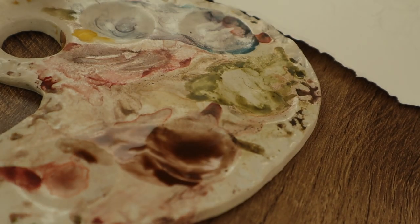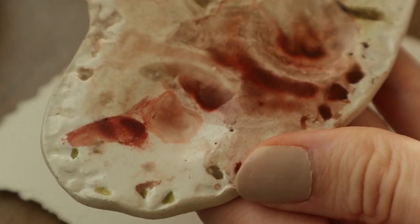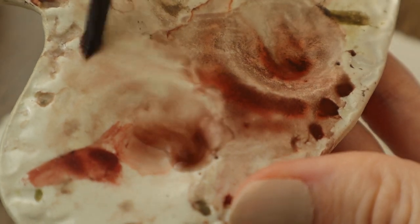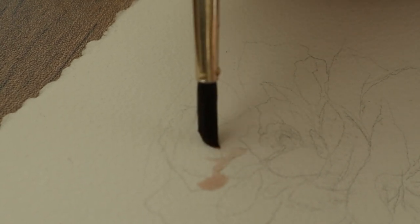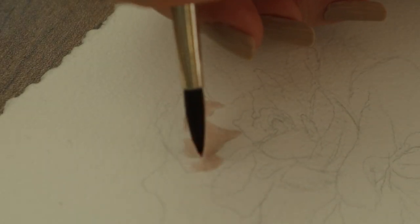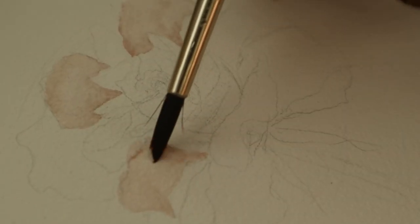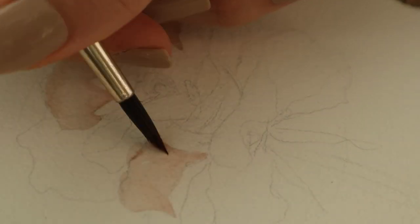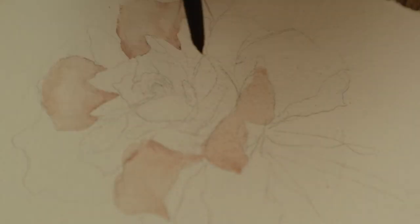Then we mix some red and brown color together, and as you see I'm using quite a lot of water. Start to paint with a very light shade of color, and here you can see I painted with the shade and then started to spread that color near the tip of the petal. You can paint with a lighter shade of color and then, when it's still wet, add some darker shade so it bleeds in very nicely.